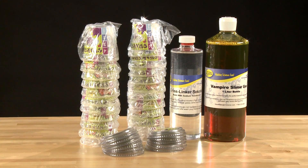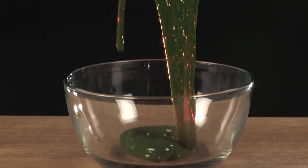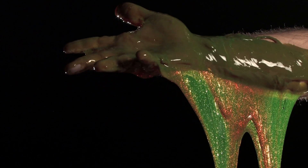Vampire Science teaches about the properties of polymer bonding. Simply combine the vampire slime goo and crosslinker solution and shake it up to create your own glob of vampire slime.